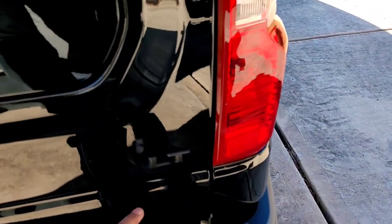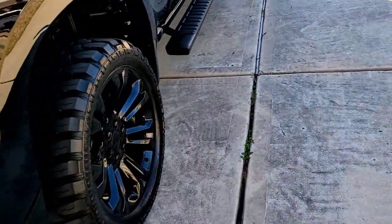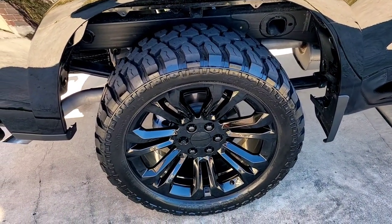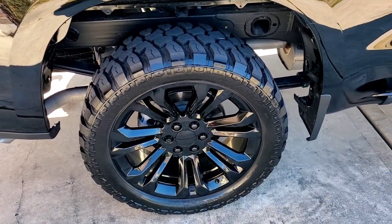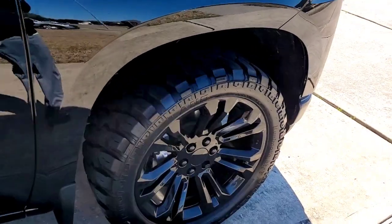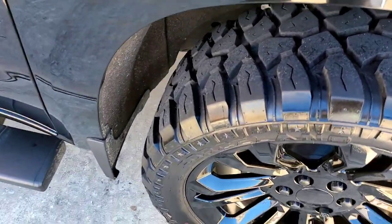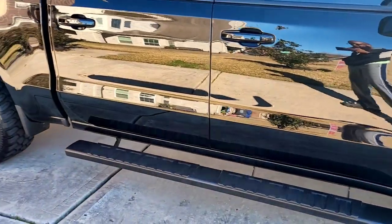Moving to the side, these are 33 by 12 and a half by 22s — no lift kit, no leveling kit — and they do not rub at all. The only thing I had to do was put spacers on the front end to get the wheel to pass the brake caliper, which is the dumbest design Chevy put on these trucks.